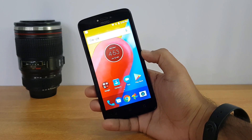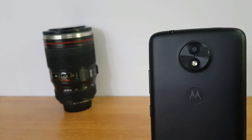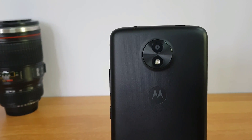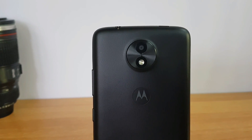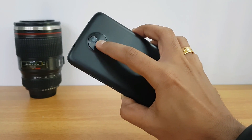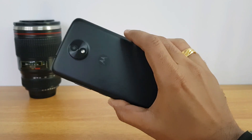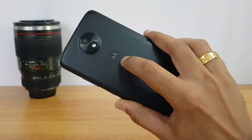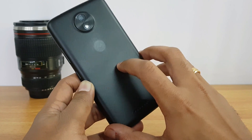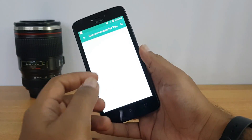First up, let's look at the design and build quality. The Moto C comes with a plastic rear panel which is removable, and the design has been inspired by the Moto G5 Plus. You can see the round ring with a slight projection, and the camera unit and LED flash are integrated into the circular ring, which feels quite decent. There's also the Moto logo and speakers below, and the matte finish rear panel looks quite good for a budget offering.